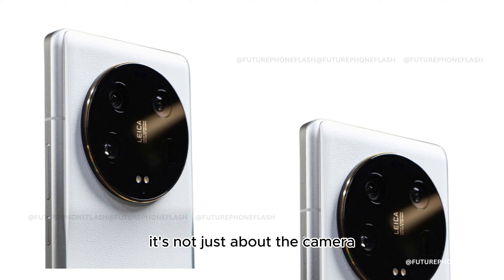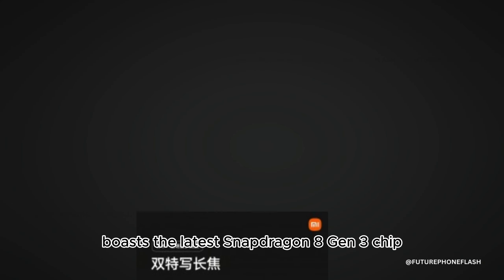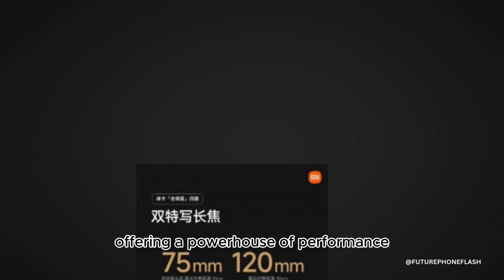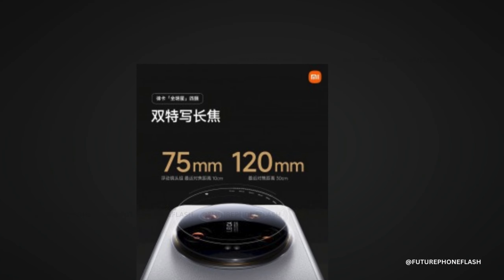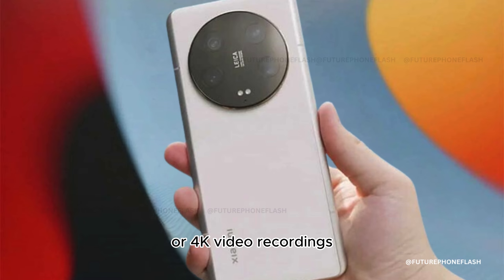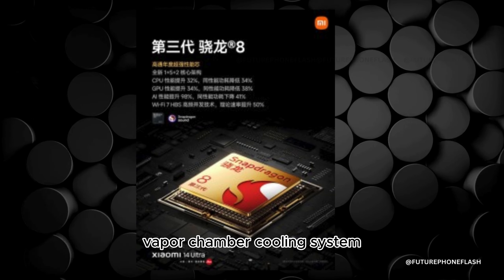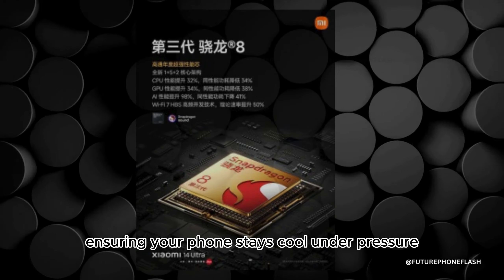It's not just about the camera — the Xiaomi 14 Ultra boasts the latest Snapdragon 8 Gen 3 chip, offering a powerhouse of performance. To keep things cool, especially during long gaming sessions or 4K video recordings, Xiaomi introduces a dual-channel vapor chamber cooling system, ensuring your phone stays cool under pressure.